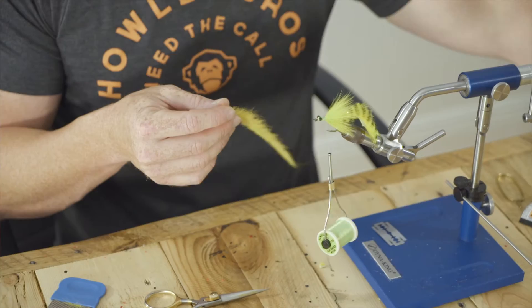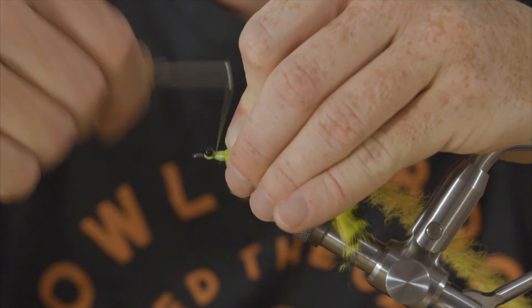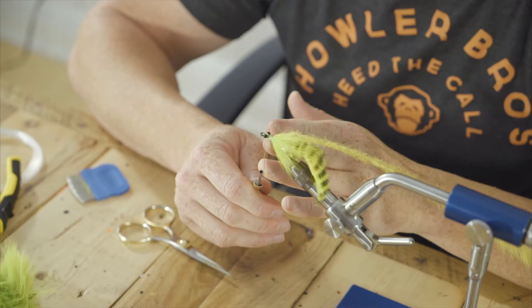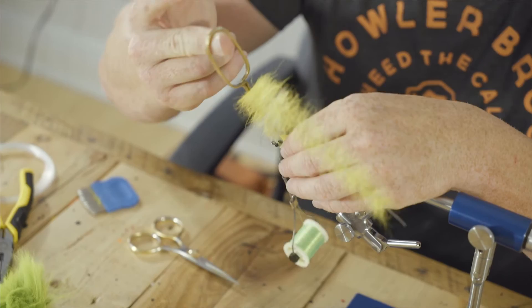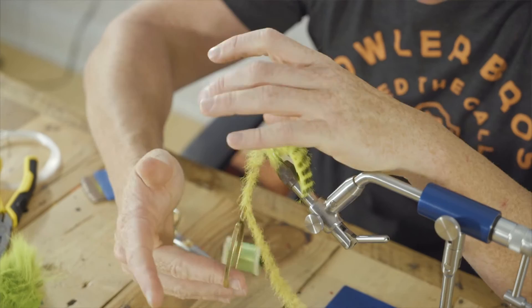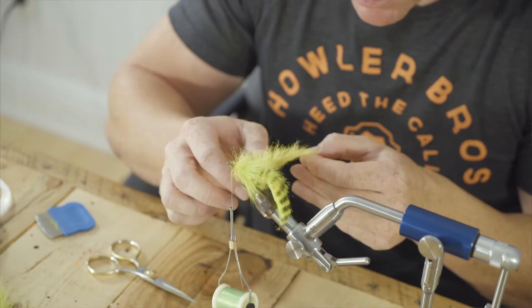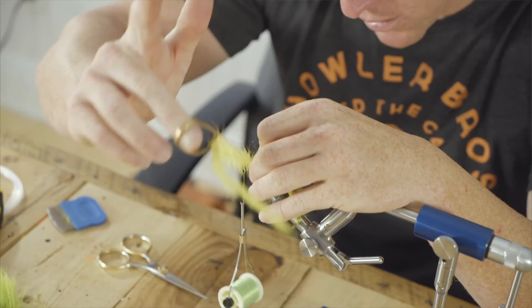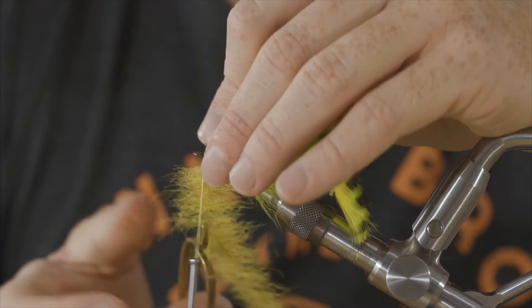Now we're ready for our yellow foxy brush. Just tie it in and wrap all the way back to where the arctic fox starts, wrapping down that first section. This is getting a little bulky here but it's okay — we're going to cover over it. It's going to give us a nice profile because this stuff lays pretty flat and doesn't bunch up very much, so you don't really have to worry about it getting fluffy or too bulky. Don't start palmering — use this thing a few times, you can usually wrap it six or seven times. The thicker it's tied in, the more lush the head, the better the fly looks, the more durable it is, and the easier it is to trim into a nice pretty profile.